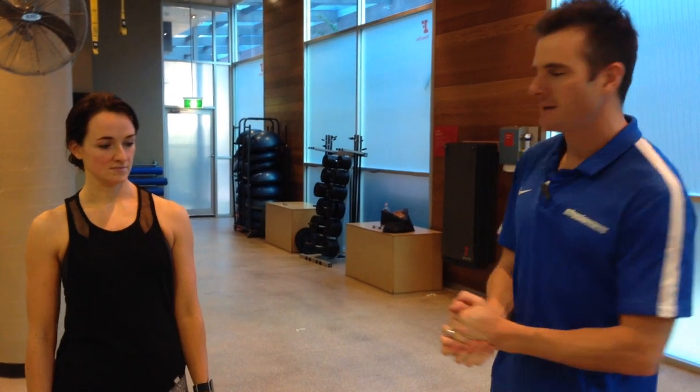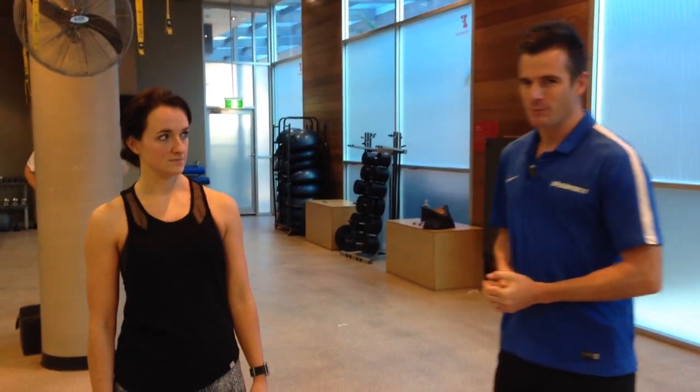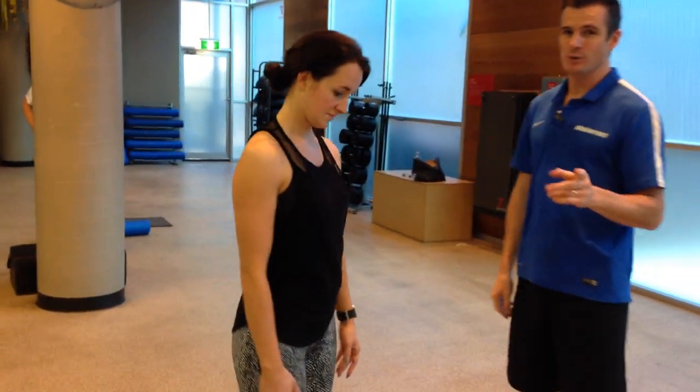We are here with Lindsay and we're showing you today how to deadlift correctly using the hip hinge. This is also for people with back pain or disc injuries. Lindsay has a disc bulge and we're trying to get her back into deadlifting technique — not heavy deadlifting, but going through the movement correctly.